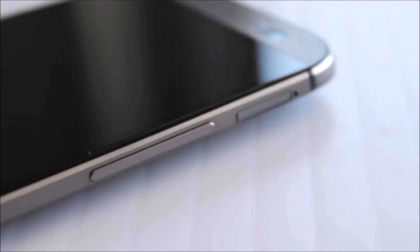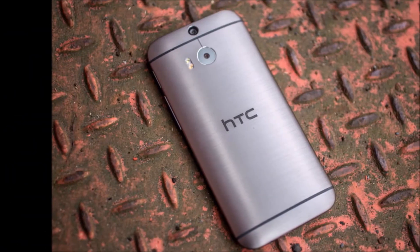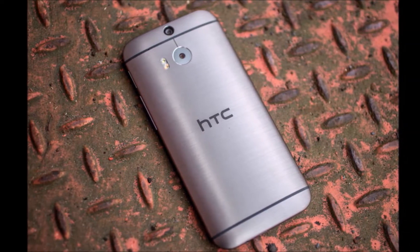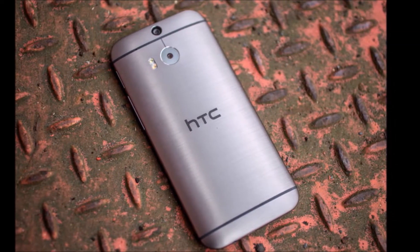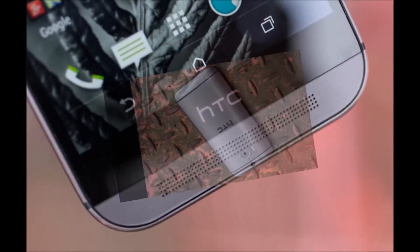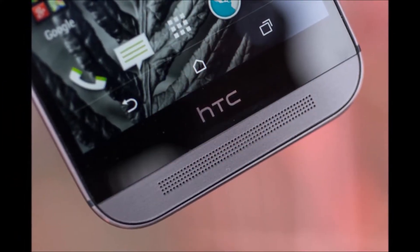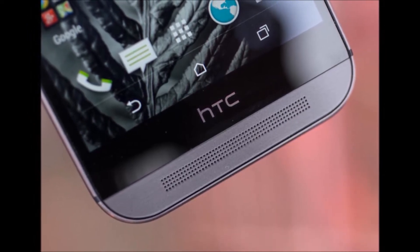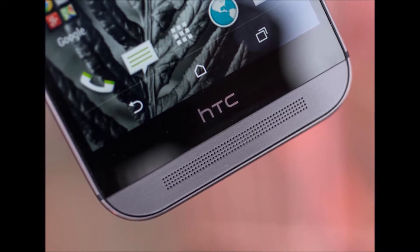The HTC One M8 is a little bit larger, thicker, and heavier than its predecessor, although not enough to get worried about, and it's pretty much in line with similar expansions seen on rival flagships. The display is a full 5 inches with a 1080p resolution at around 440 pixels per inch, and HTC didn't disclose what the precise screen tech is, other than to say that it's LCD and it has been improved from previous iterations.